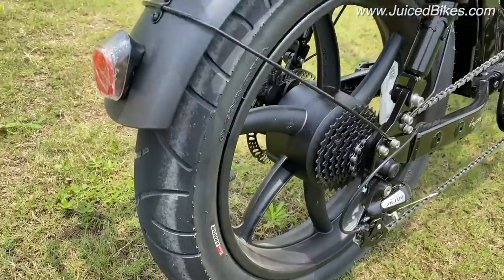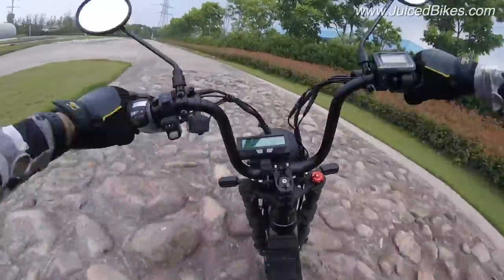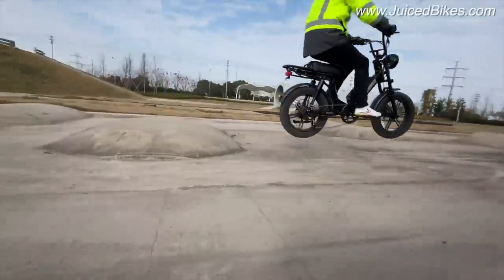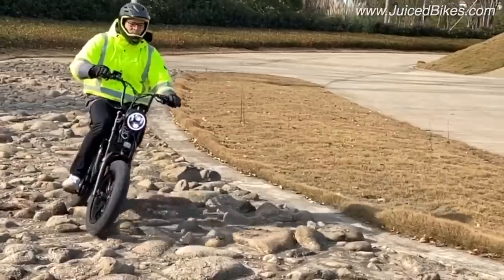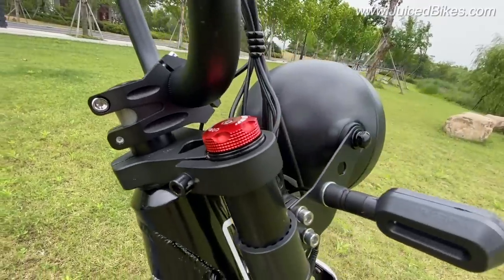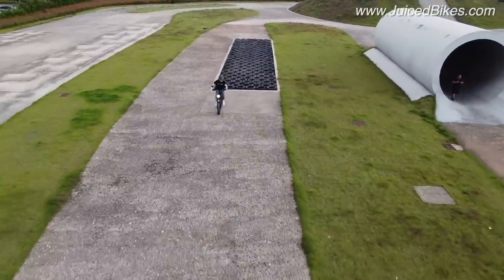Another overview item is the dual suspension system — that's just something you really have to try. It makes a world of difference; it's super smooth and keeps you in your saddle. You can also run a higher tire pressure to get a little more performance out of your bike, but still get compliance when the road gets bumpy. The rear suspension is adjusted from here and the front suspension is adjusted with this knob. You can also lock out the front suspension.